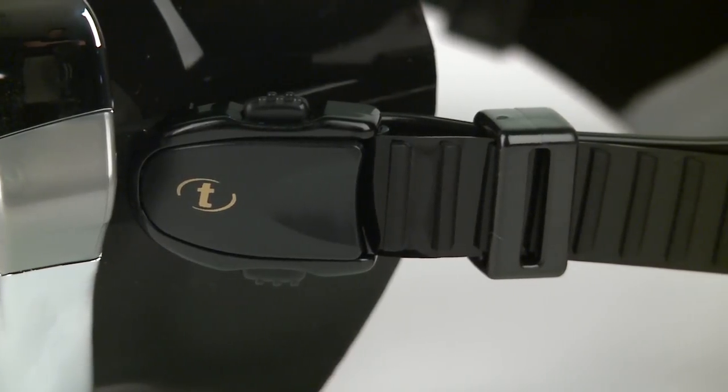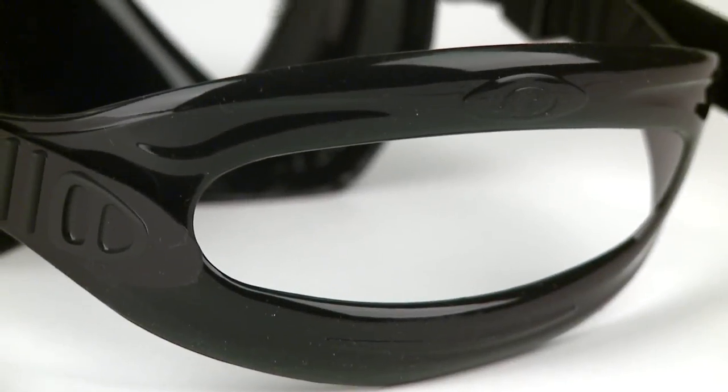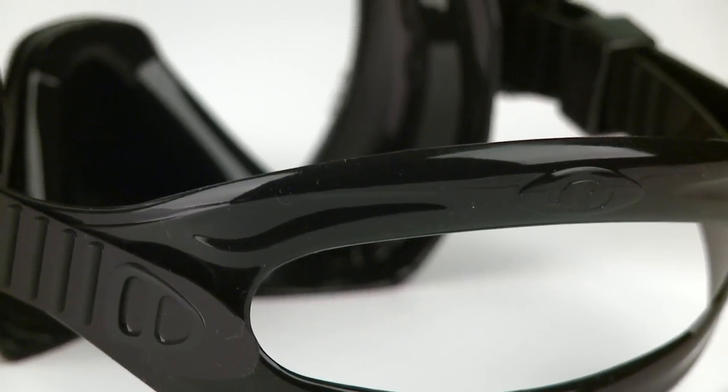Tusa's quick-adjust buckle system is mounted directly to the skirt, and a 3D strap gives it a precise anatomical fit.